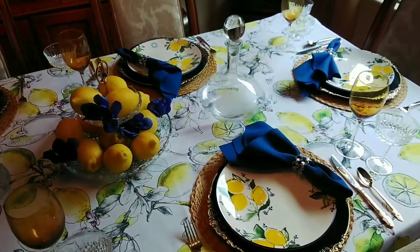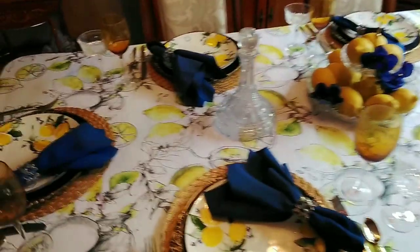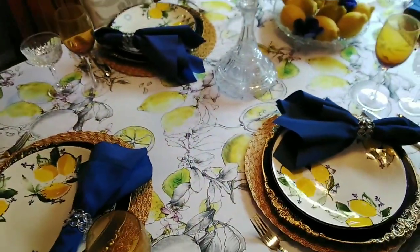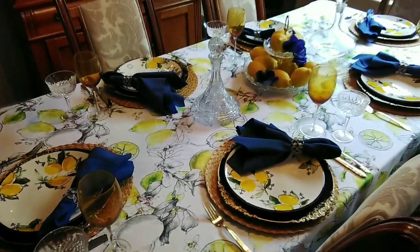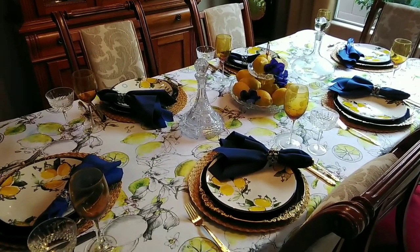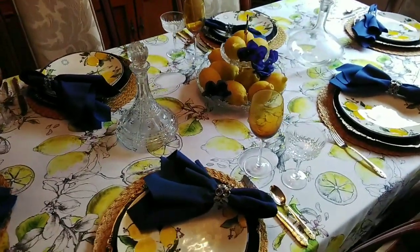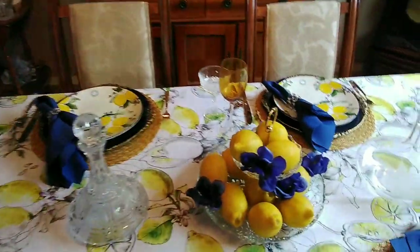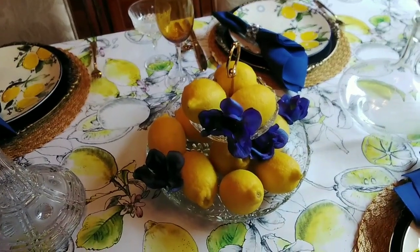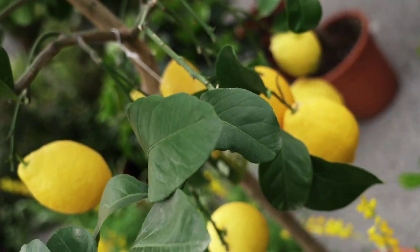I really want to thank all of you for stopping by to take a look at my lemon tablescape. I really enjoyed putting it together. I want to wish you all well — I'll see you soon. Love you guys, bye for now!